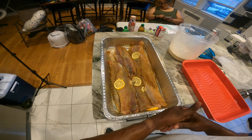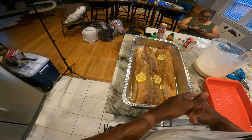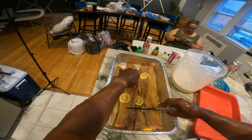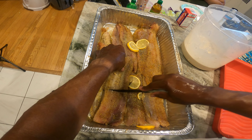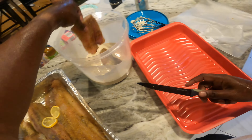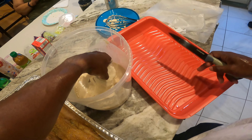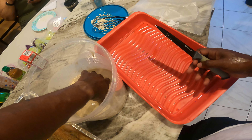This is getting down to the nitty gritty. I just start battering them up and deep frying. The deep fryer is not that big so I'm going to cut them in half. These are pretty good sized pieces. Just put them on here and make sure you cover them very thoroughly.